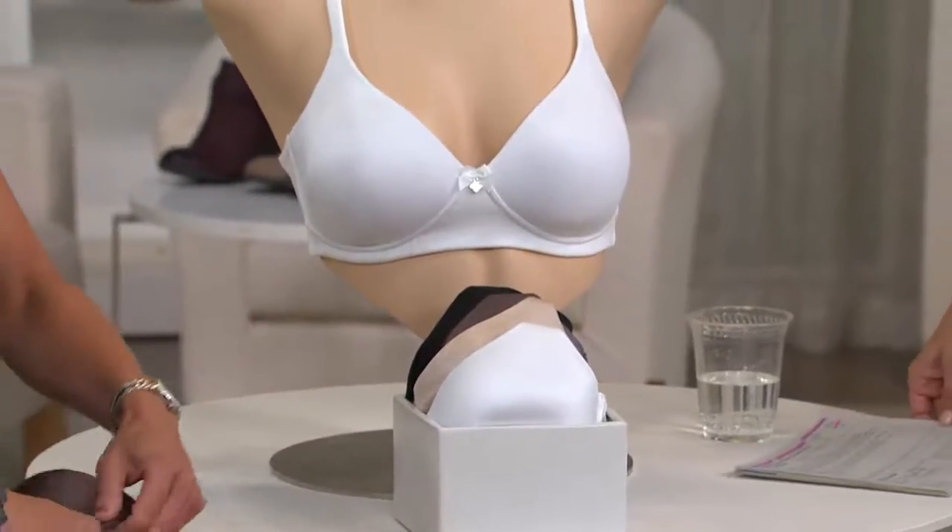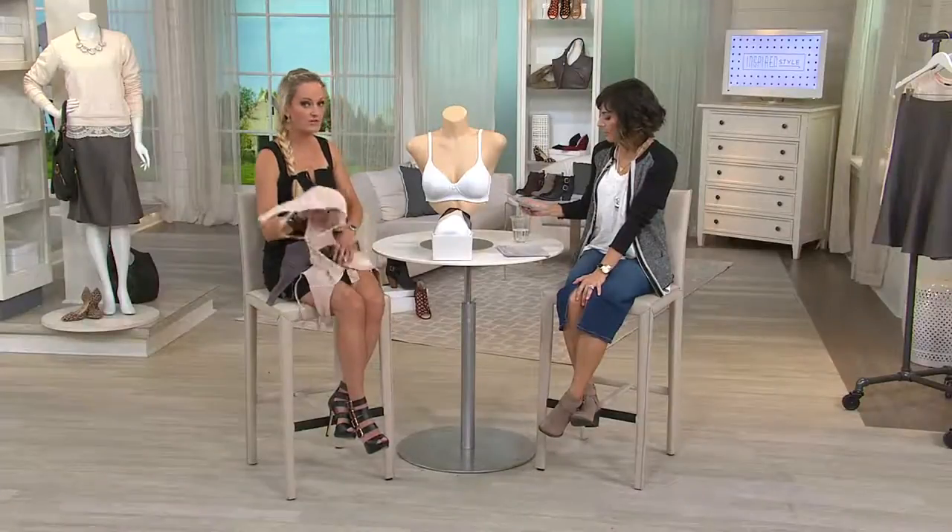And sizes are, I believe, 32A — I don't have it written down — to 44 double D.